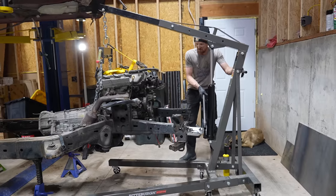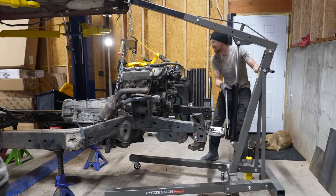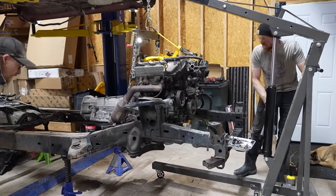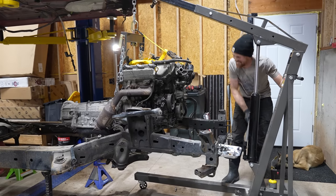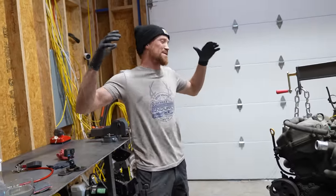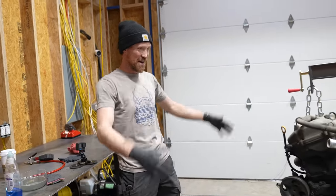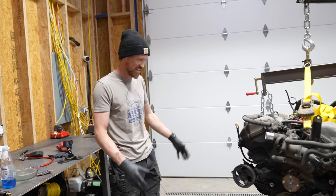Now that we have the back of the frame supported — it's completely free and not hanging on our strap or anything. This is exciting! I am super amped that we got the motor pulled and the trans out — it's supported on the cherry picker. I actually have an engine stand that I'm going to assemble and put the engine on before the end of the day. But I think this is where we're going to wrap up today's video.